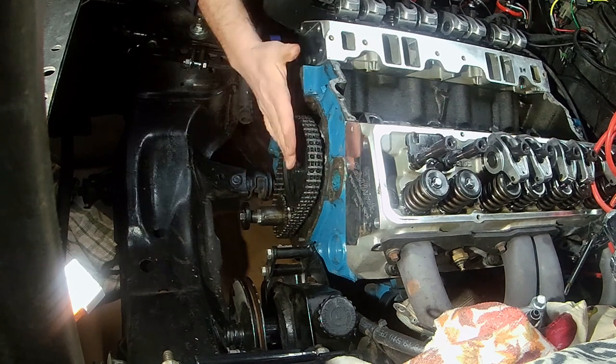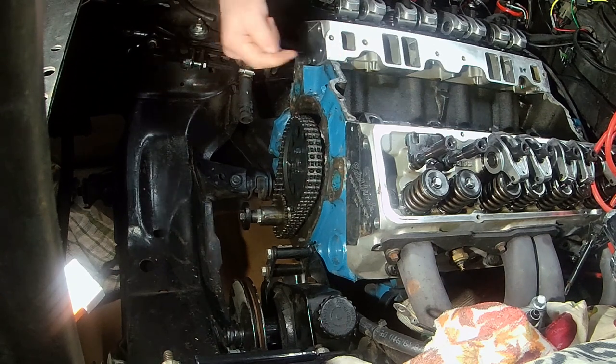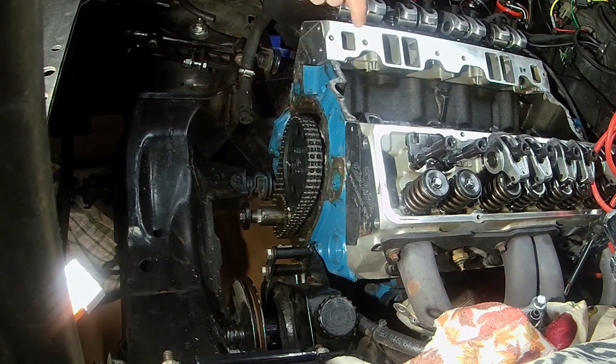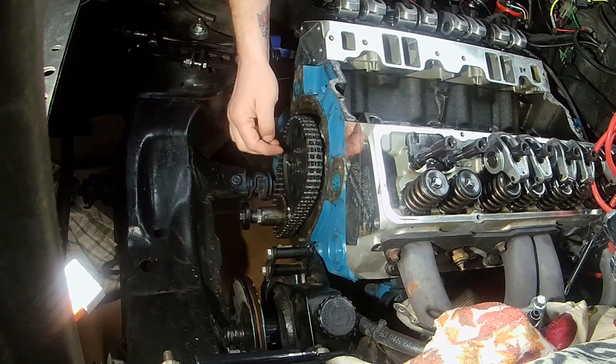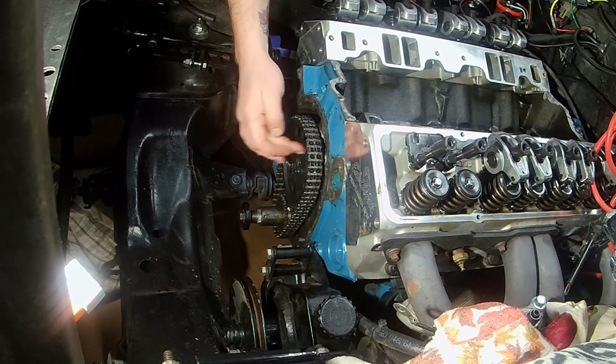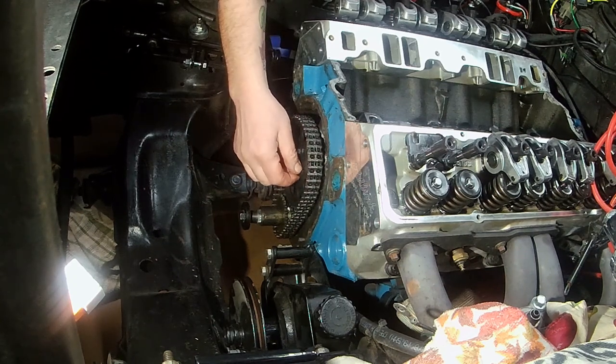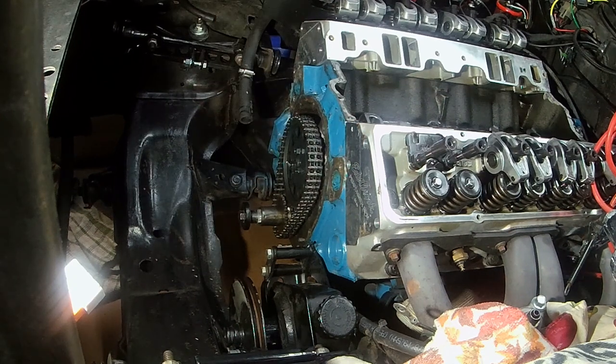The cam will walk a little bit because of the chain — the chain will not guide the cam perfectly straight, it will allow it to walk. That's why normal cams, with the rotation and the pressure on the lifters, actually push them back, and the back of the sprocket has special oiling provisions to keep it back. With the roller cam it will allow it to walk forward, and that's what the thrust button is for — it'll fix all that.